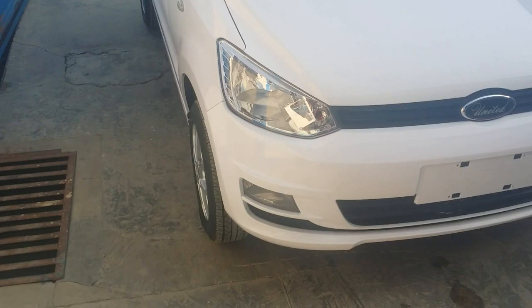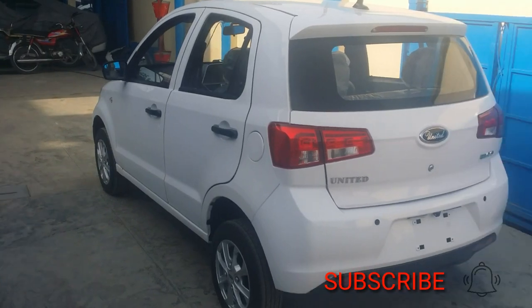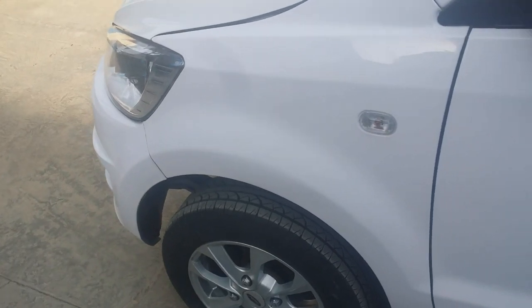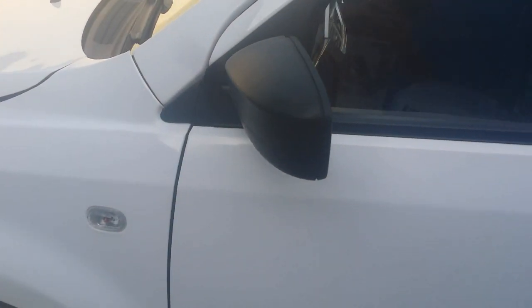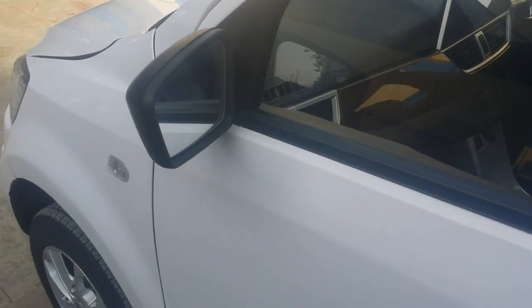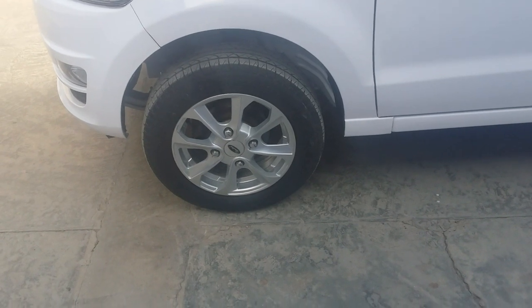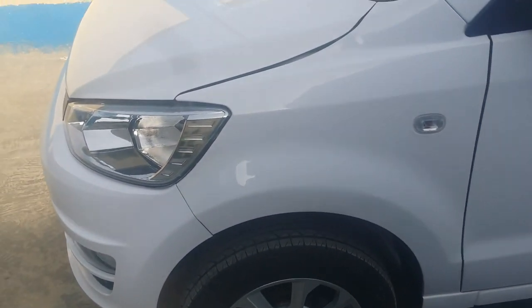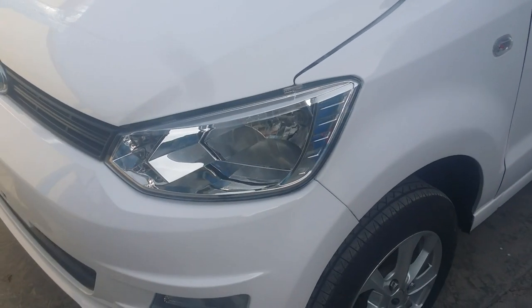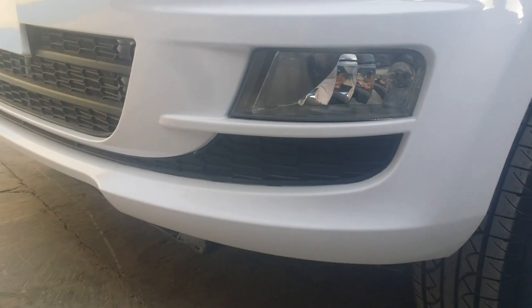You can see the turn signals and the door handles. The side mirrors of this car are in simple plastic. This car comes with 13-inch alloy rims which have the United logo on the front. The front lamps use halogen bulbs and turn signals are also available. Fog lights are also installed on the front of this car.